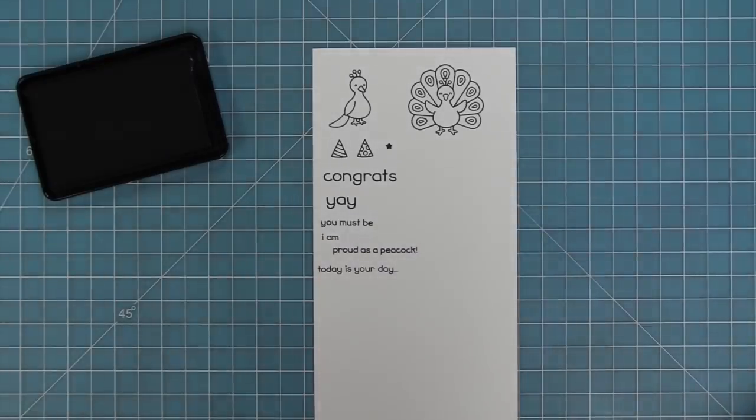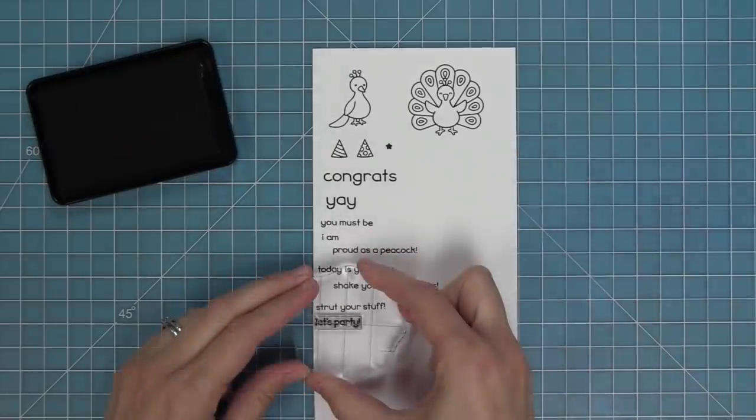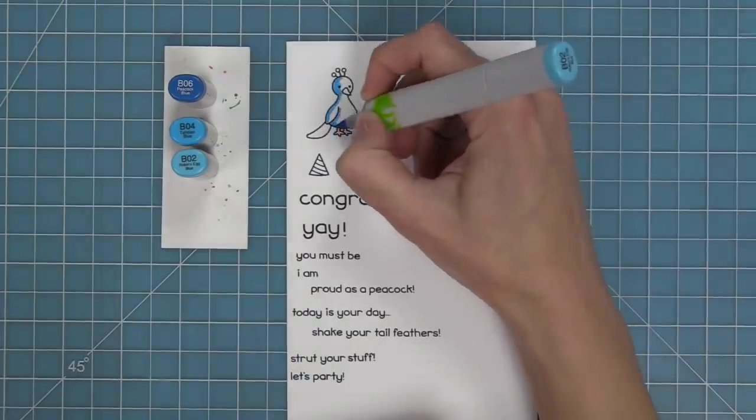We also have today is your day, shake your tail feathers — which cracks me up — and then strut your stuff which is really cute too, let's party, and an exclamation point to add to the ends of your phrases.